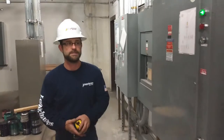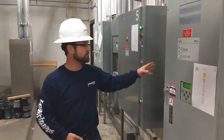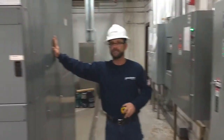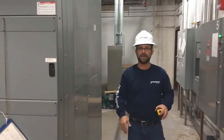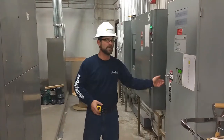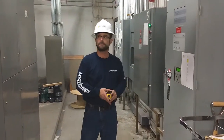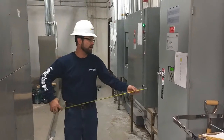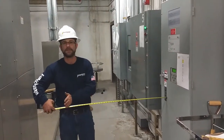Now we'll go over to this transfer switch — another piece of electrical equipment, 480 volt. Grounded on this side. So now you've got condition number two, where if you open this up, you'd have exposed live parts and a grounded structure on the other side. So 480 volt tells you you have to be three and a half feet.